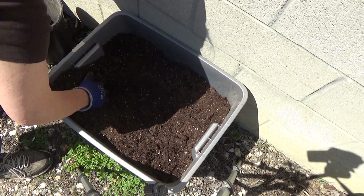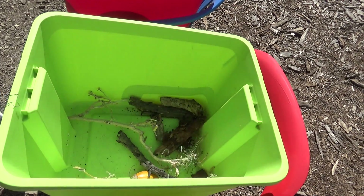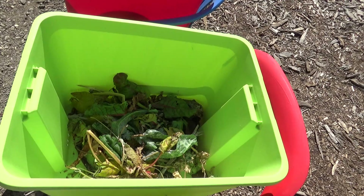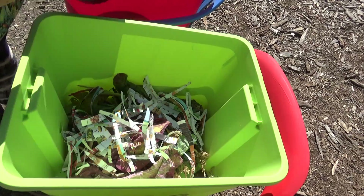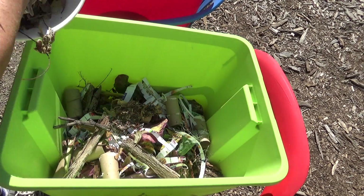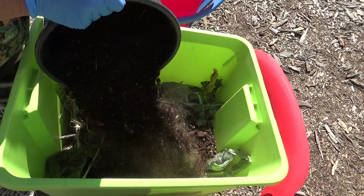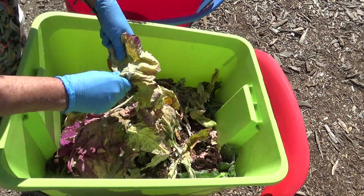Anything that was once alive will break down and disappear. That includes your paper, that includes your cotton clothes — anything like that will disappear. Not nylon, though. You can put orange peels and lemons in there, but if you're eating like 20 oranges a day, maybe ease up — might be a little too much acid. I put orange peels, lemon peels, onions, coffee grinds. So let's get back to the layering.